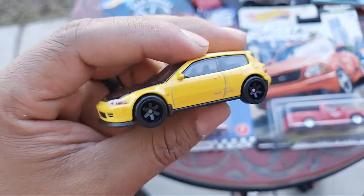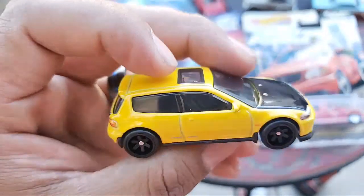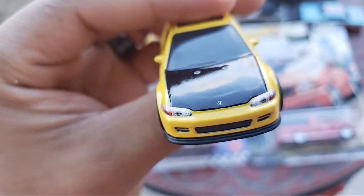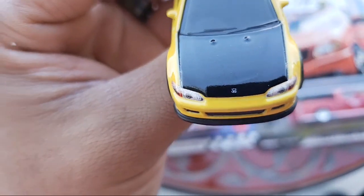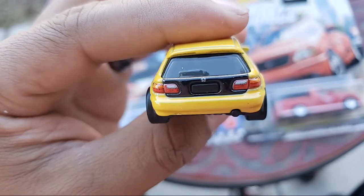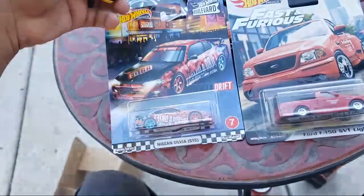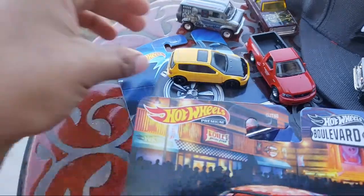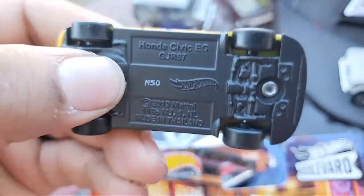Definitely four spokes or something more JDM. My bro David — check his Instagram — he already did a wheel swap and lifted the sunroof or moonroof. Take a look at the details — headlights, the Honda on the front — it's a little faded, but there it is — Honda, the lights, the taillights, and the emblem. This casting is hardly out there on the pegs because as soon as it touches the peg it's gone. It's got the dual overhead cams emblem on the side.